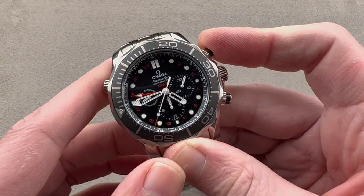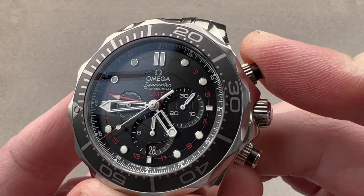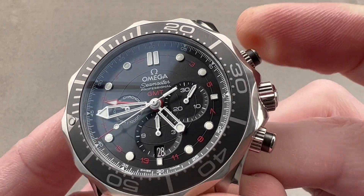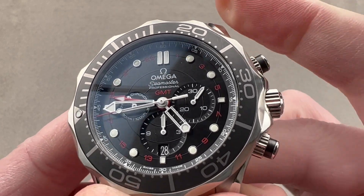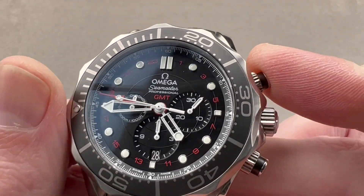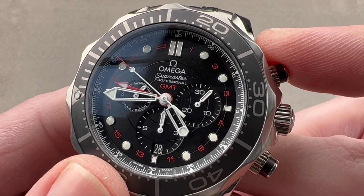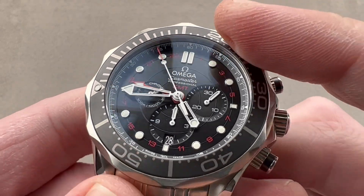Taking a quick look at the chronograph, you can see it is a vertical clutch. We have both a column wheel for function selection — traditional, upscale, and super crisp in its feel and sound — and a vertical clutch to engage the chronograph without any jump or stagger to the chronograph seconds hand, because this movement is based on a high horology Frédéric Piguet 1285. It has that upscale combination of vertical clutch and column wheel.